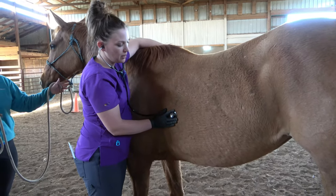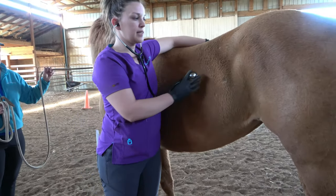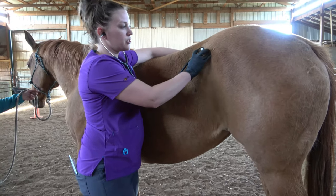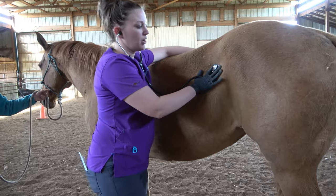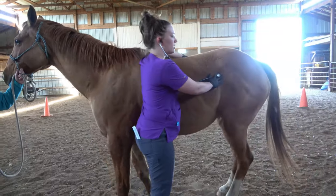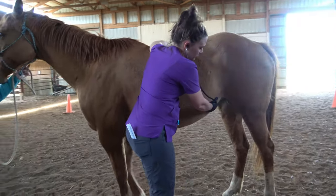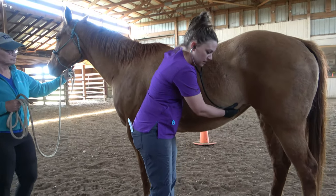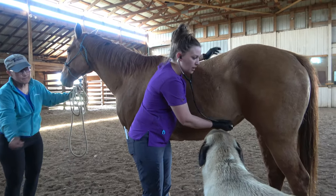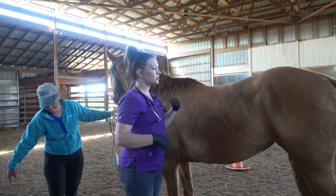After we get our heart rate and check the rhythm is good, we'll go ahead and listen to the lungs. Horses have really large lung fields, so we'll take some listens here and then at the farther lung field. Their respiratory rates are lower too, generally speaking, so listen to a couple good breaths. We also want to listen to their GI tract — upper and lower. Place your bell up here near the hip and ribs for the upper GI tract, and then down by the flank for the lower GI tract, making sure you're listening for appropriate motility.